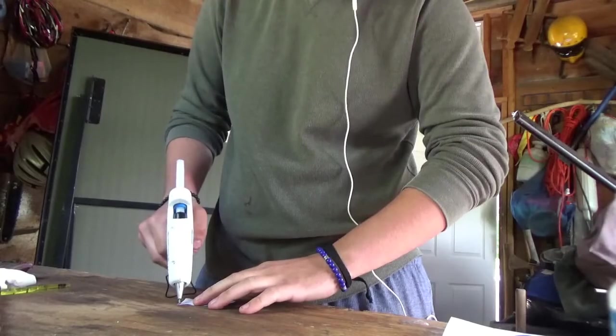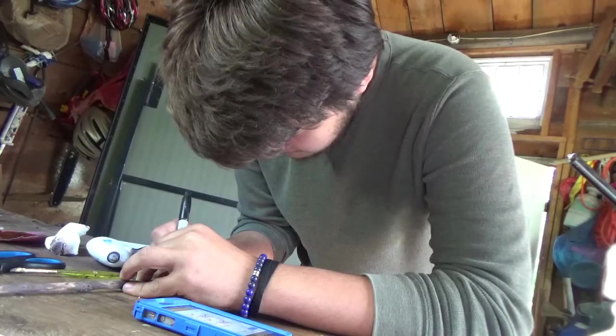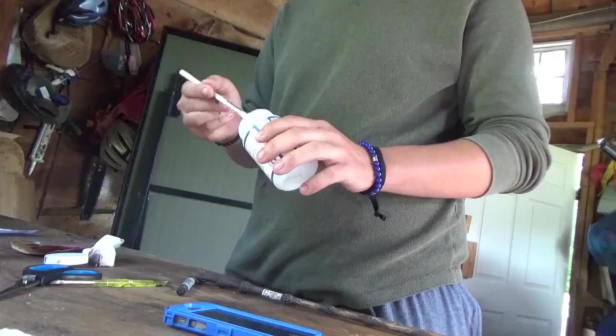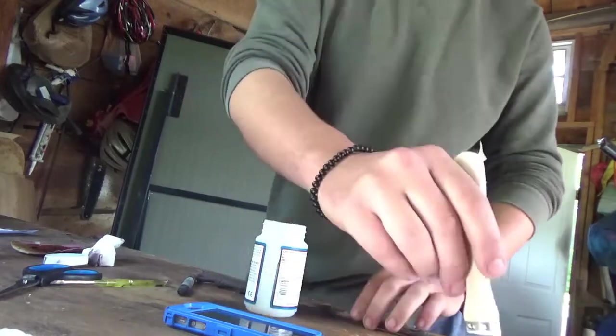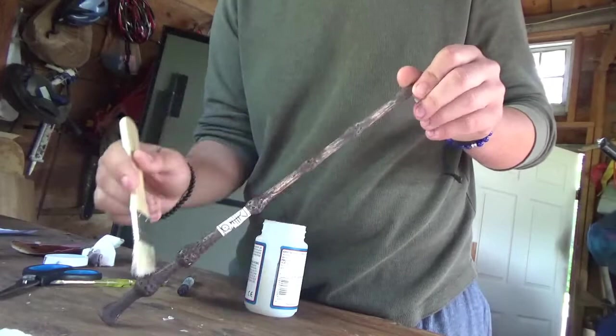Heat up your hot glue and wrap the parchment around the handle. Once done, find a reference image online and draw on the runes. Once this is done, take some Mod Podge, or any sort of glossing paint, and give the whole wand a once-over.